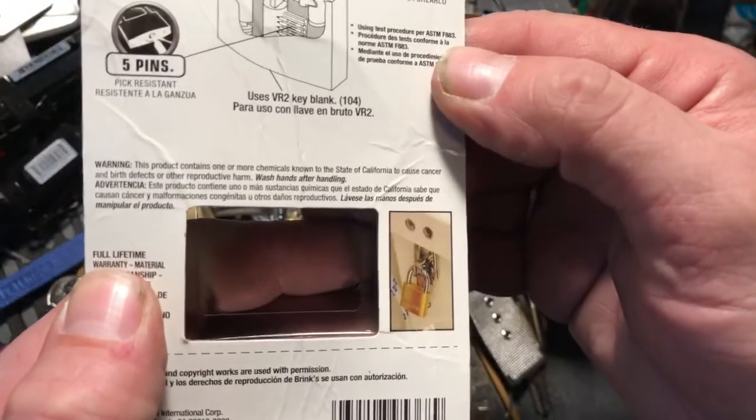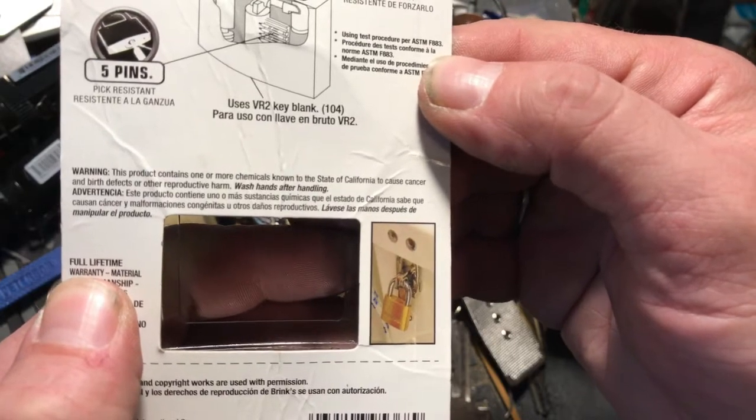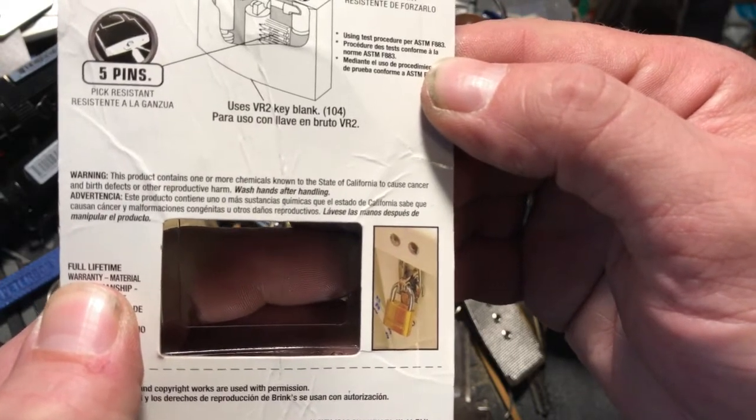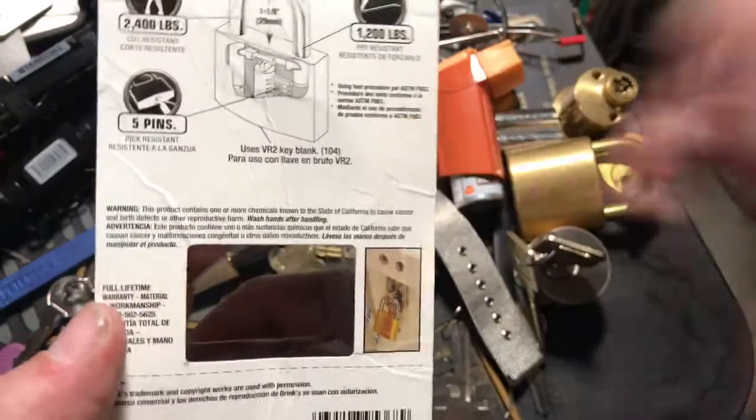This one also says: 'Warning — this product contains one or more chemicals known to the state of California to cause cancer and birth defects or other reproductive harm. Wash hands after handling.' Don't really know what that means, but anyway.